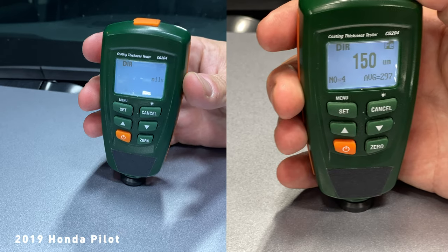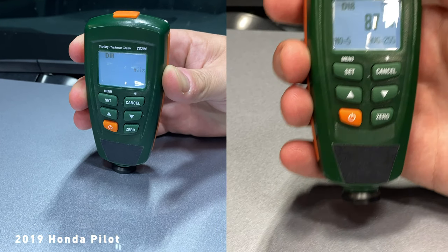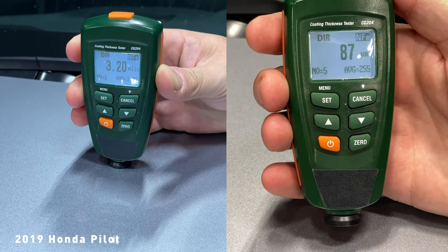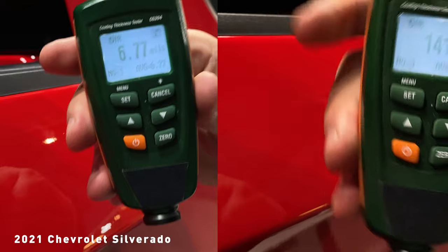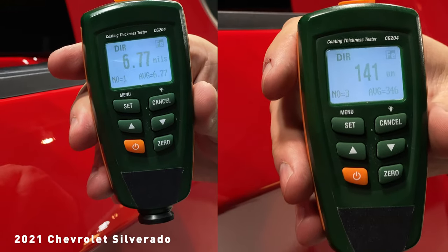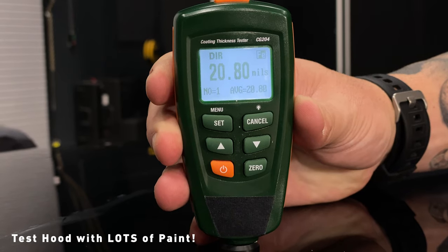One thing you can do to help make decisions on whether the paint is safe to work on is to get information. The easiest way to do that is to get yourself a paint gauge. This is a very basic, low-cost one. These can be found in a number of different configurations and price ranges, but you really just want one that reads accurately. This one will read over ferrous and non-ferrous metals, so we'll be able to read the paint over a metal substrate — basically the hoods, the doors, and things like that. Plastic bumpers, unfortunately, this meter is not going to read. But if we get a good read on the paint on the other parts of the car, we can make some assumptions about the bumpers and plastic parts that might not read on the meter.